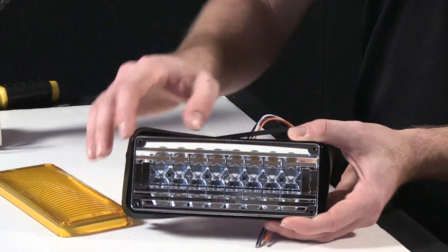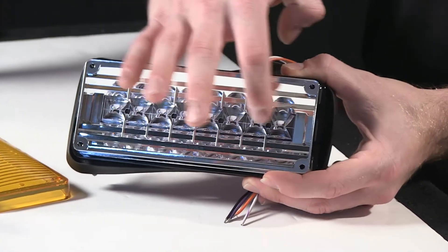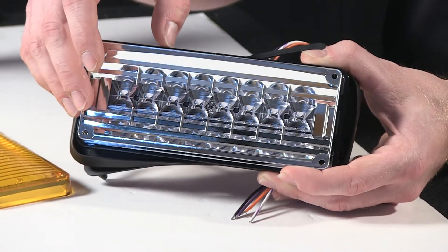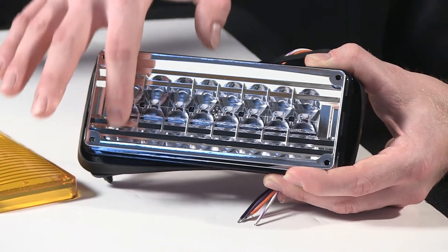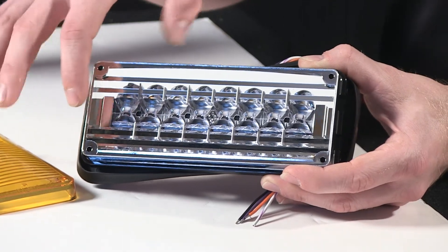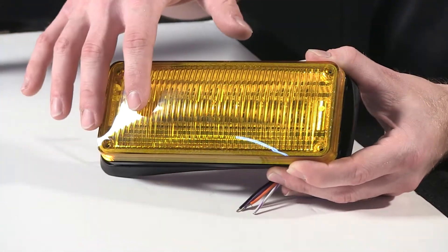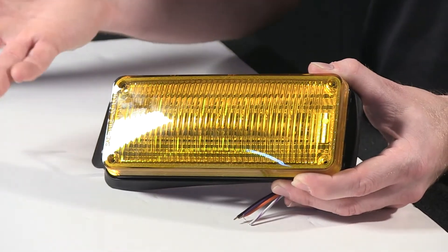Inside here you have what I'd call an hourglass type reflector. Basically the diode is centered inside, and then the hourglass helps increase the diode intensity by spreading the light both left and right, bottom and top. This optic boosts the diode, fills up the reflector, and when the light head is lit, fully populates the whole head versus having a large footprint with just a small inner portion creating the light.